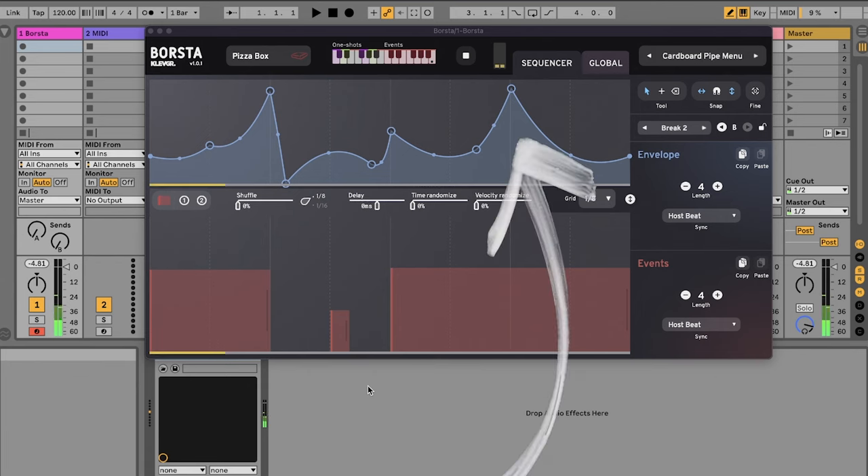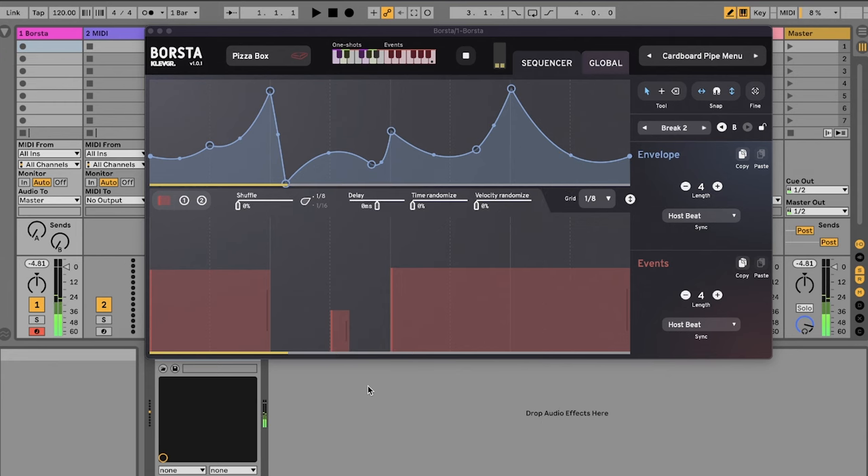On the top of Clevgrand's plug-in, we've got envelopes. It's super similar to that of a synth, but instead of opening up a filter, for instance, I'm changing the way the brushstrokes are being played.